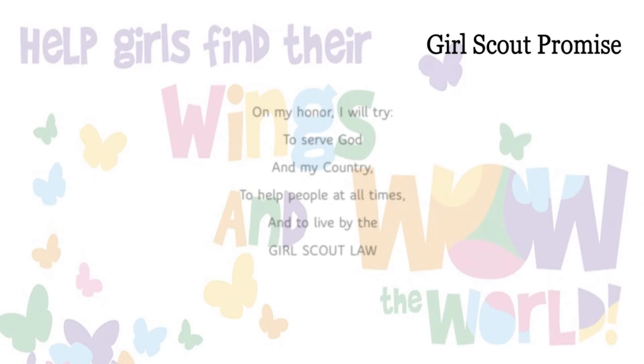The Girl Scout Promise. Make sure you hold up your Girl Scout sign. We make our Girl Scout sign with our right hand by using our thumb to hold down our little finger, leaving the three middle fingers extended to represent the three parts of the promise. On my honor, I will try to serve God and my country, to help people at all times, and to live by the Girl Scout law.